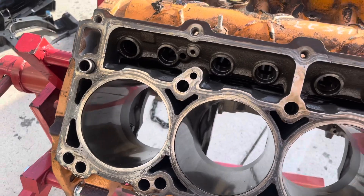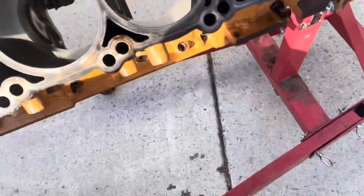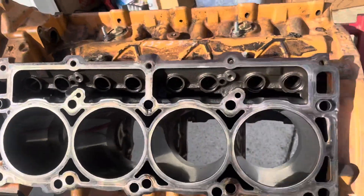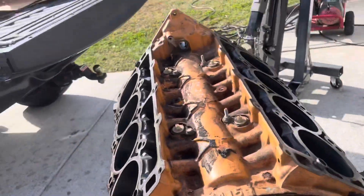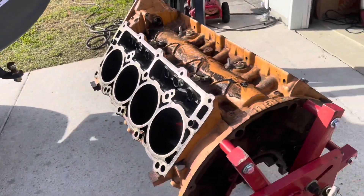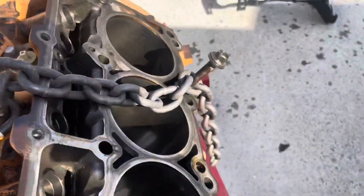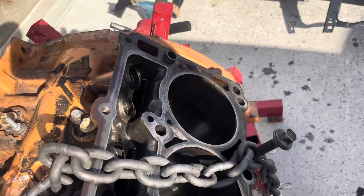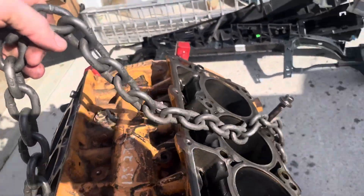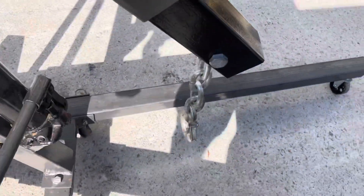Basically what I'm going to do is put in a head bolt — one on each side, kind of opposite — with the chain, using that to hoist this thing up so I can unbolt it off the engine stand and easily throw it into the back of the truck. That way I'm not having to lift this thing all by myself. I just put in a head bolt until it bottomed out, and I put this one a little bit up closer because of the angle of the motor. I'm gonna use this chain hooked up here to pick this thing up.